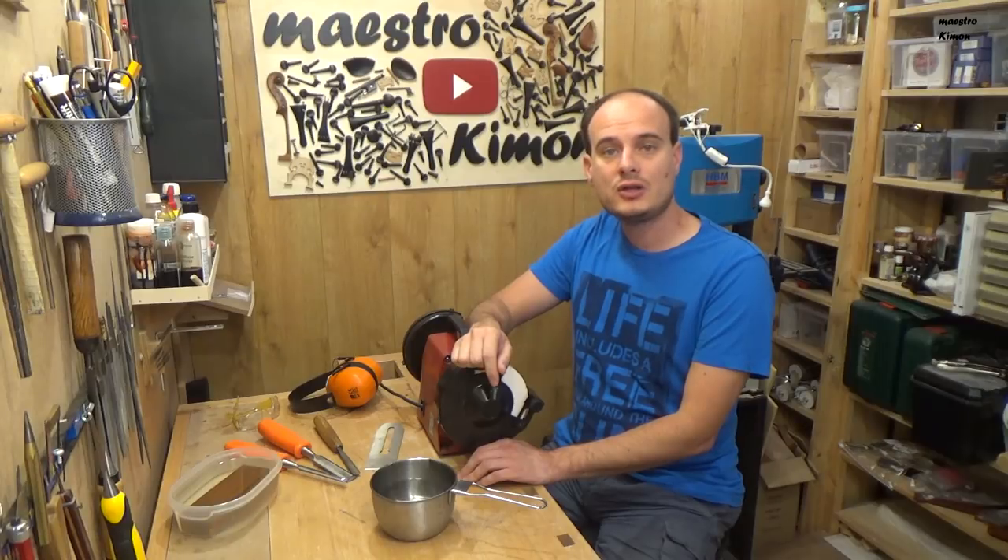Hello and welcome back to my channel. Today we are going to talk about how to sharpen your tools. Before we start, let's have a look at why a chisel or other tool doesn't cut anymore.